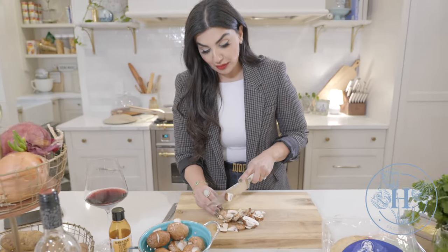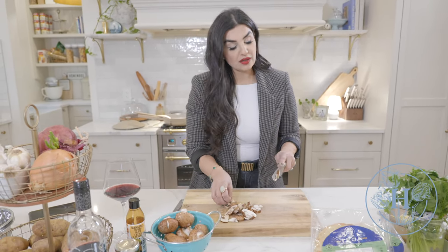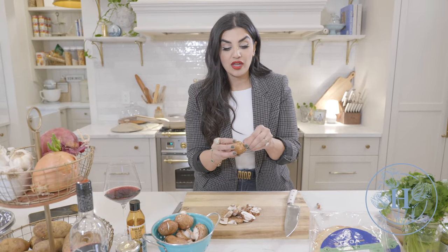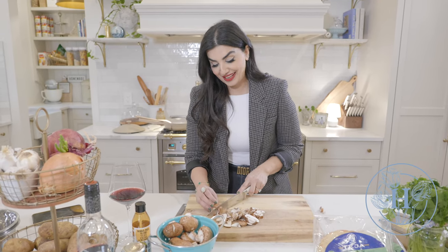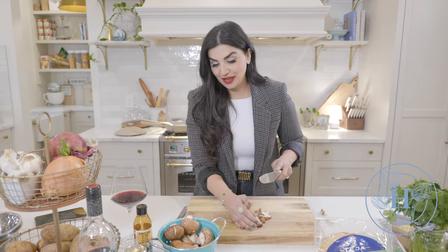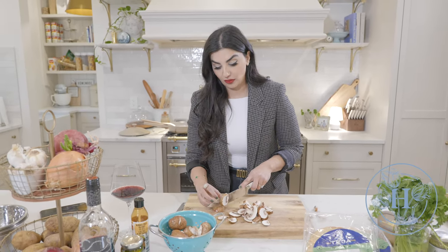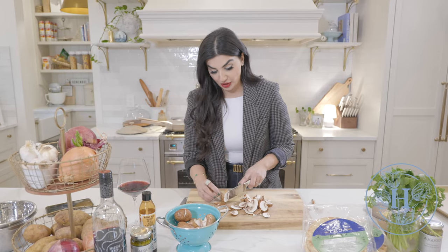I have washed my mushrooms beforehand. I know some people say you should never wash mushrooms and should just peel the skin off because mushrooms absorb a lot of water — but ain't nobody got time for that. I wash my mushrooms. When I cook them, the water will come out and we're just going to evaporate it. We'll put them on low heat until all the moisture is evaporated.